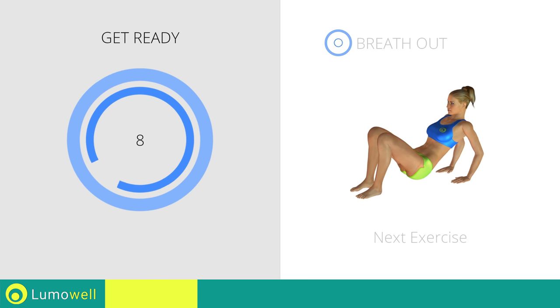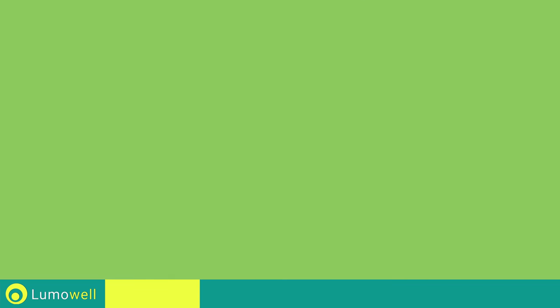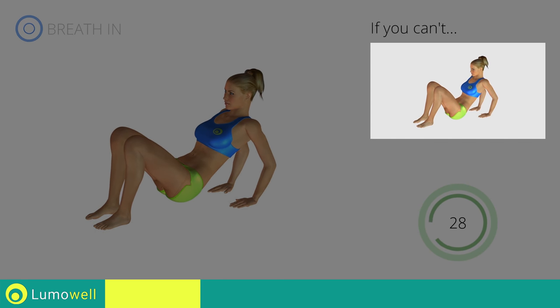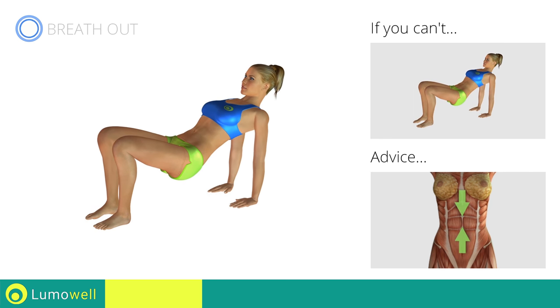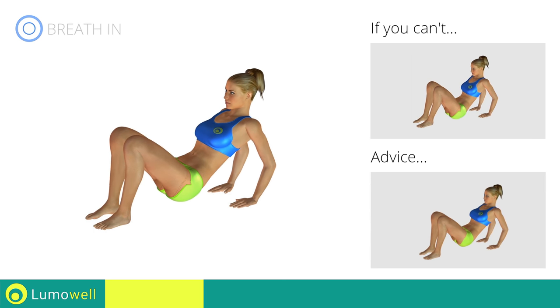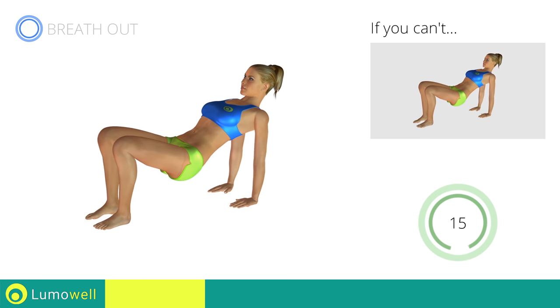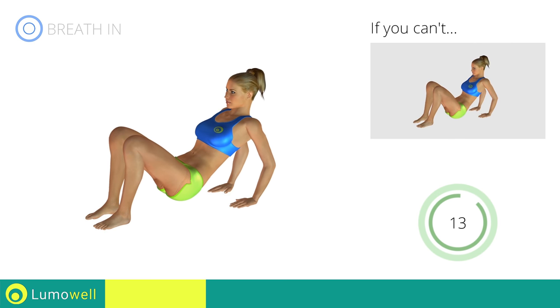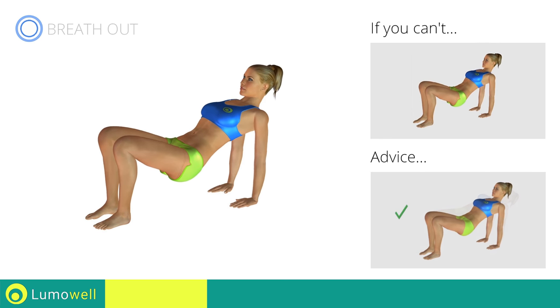Next exercise: triceps dips on floor. If you can't do it, rest your butt on the ground when you descend. Keep your abs tight to avoid injuring the spine. Don't turn your elbows during the descent to avoid damaging the joints. Don't over-rotate the pelvis — focus your effort on the relaxation of the arms.